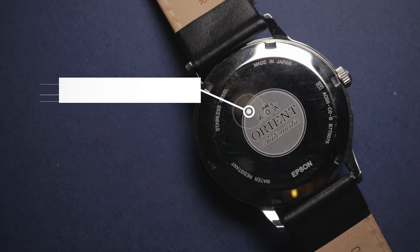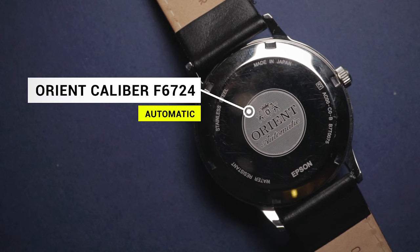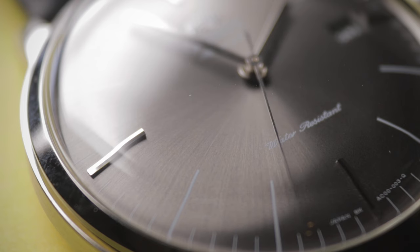Powering the Bambino line is the in-house automatic Orient Caliber F6724, which features a date complication alongside hacking and hand winding. You get a nice smooth seconds hand sweep at six beats every second, and when you consider the cost of the watch, I think it represents excellent value for money. It's by no means a fantastic movement, but at this price point, you can't really expect more. I honestly wouldn't mind if I saw this type of movement in a watch at twice this retail price. When you consider the market as a whole, you get tons of brands ramming really cheap quartz movements into watches that are way more expensive than this Orient, so overall, it's great to see.